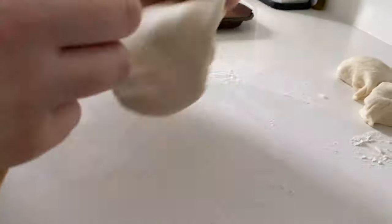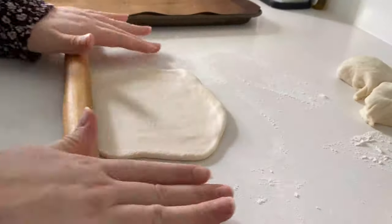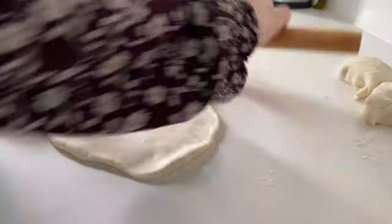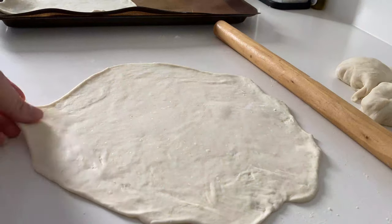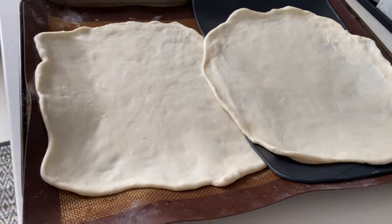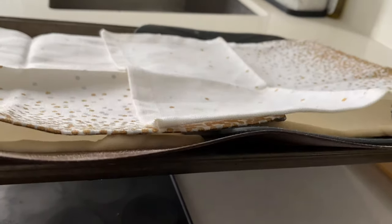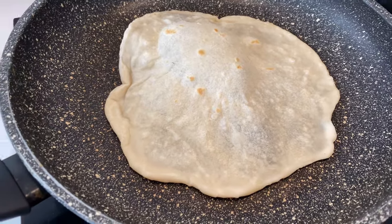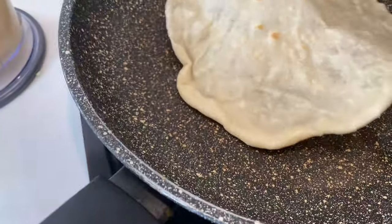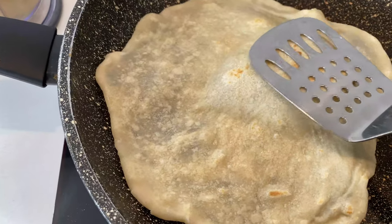Be as gentle as possible — the idea is to retain some of the initial air bubbles. Place onto a nonstick surface and let each piece rest again for at least half an hour.